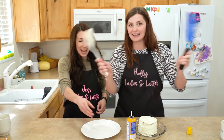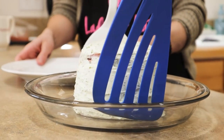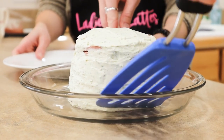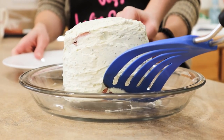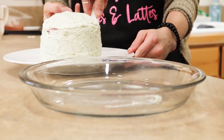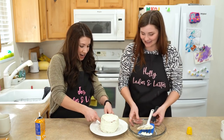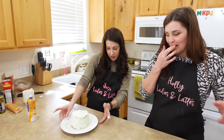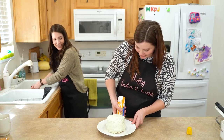Oh my gosh, Holly, I got this. I can do it. It's gonna be great — it's heavy. Oh, that's a big cake. We might have to fix this side a little bit. You did it! I did it! You did a great job! You did fine. Alright, this is better — I can get in here now.